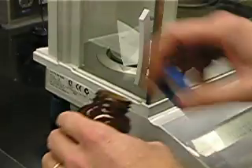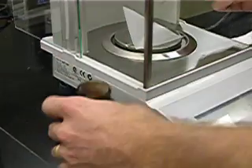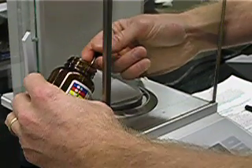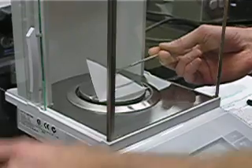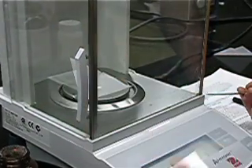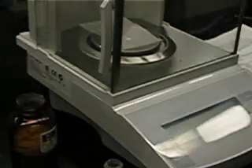Now, I'm adding just a small amount of solid to know how much more I need to add to get to 0.05 grams. I then close the side draft shield, and I have 0.005. It's just that bit of solid, so I need approximately 10 times this amount to obtain 0.05 grams.